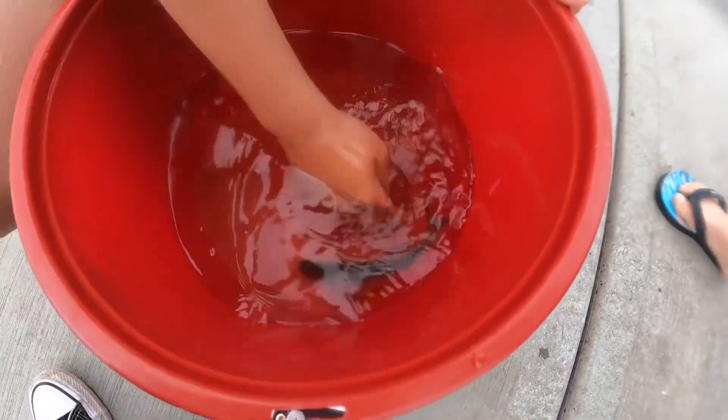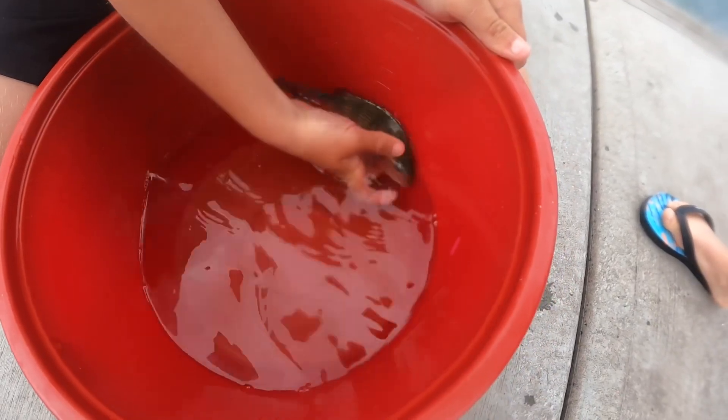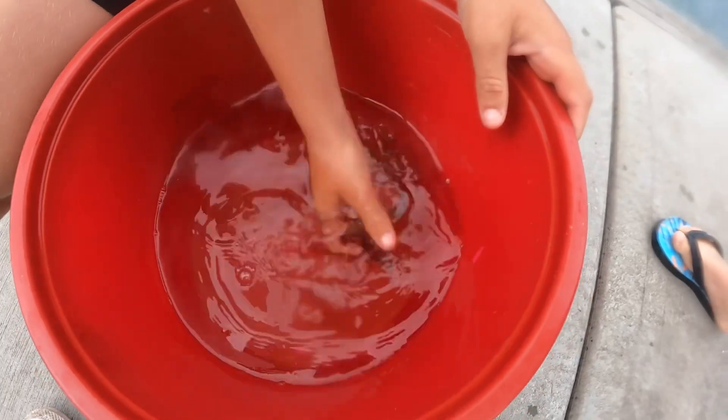Okay, now we've got this last one. It's probably the best bream I've ever caught actually. I don't think I've ever caught a bream this big — probably the best bream. Hey, you want to film it in the water, James?